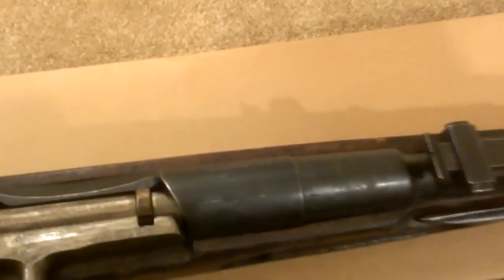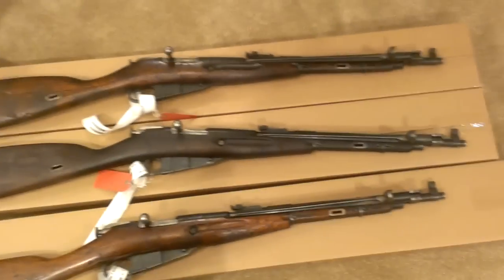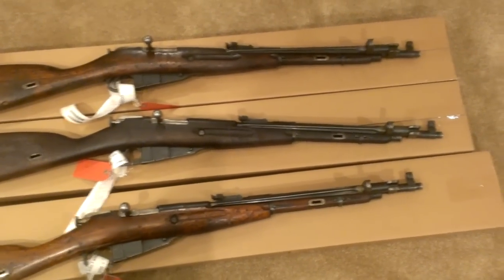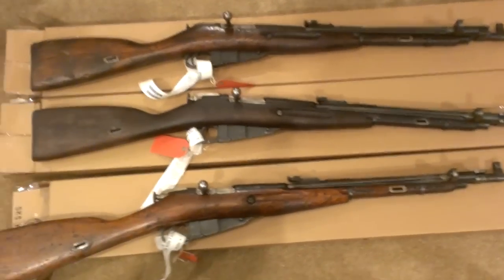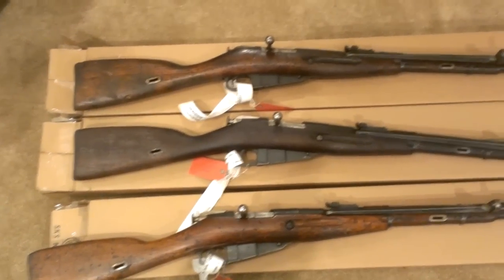Some of them are pretty early with early markings on them; one of them is later. So a nice little selection and assortment, real happy with them. Price couldn't be beat — if I had some extra cash, I probably would have got ten of them.